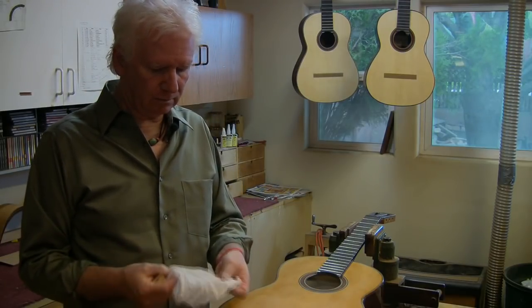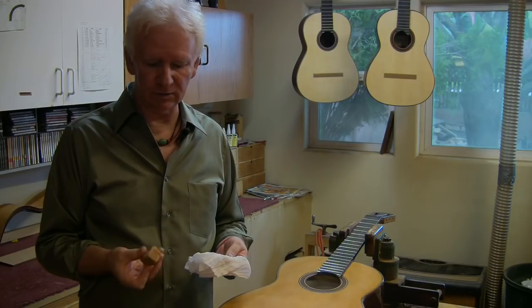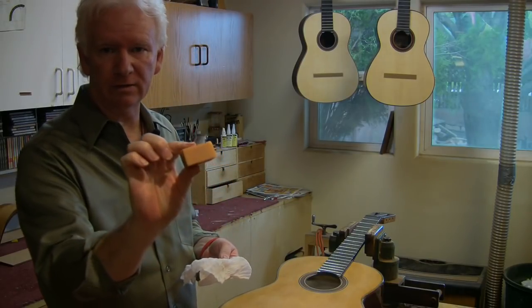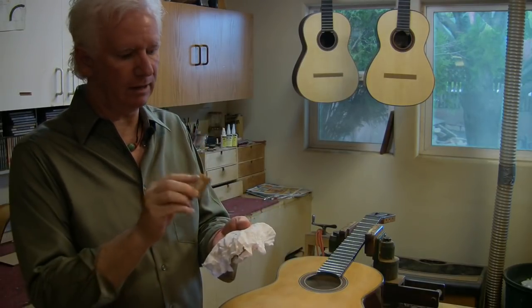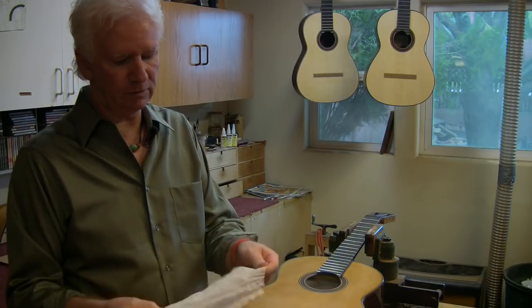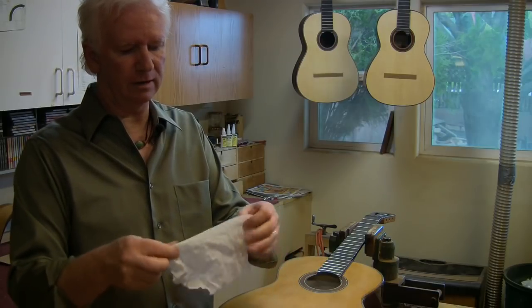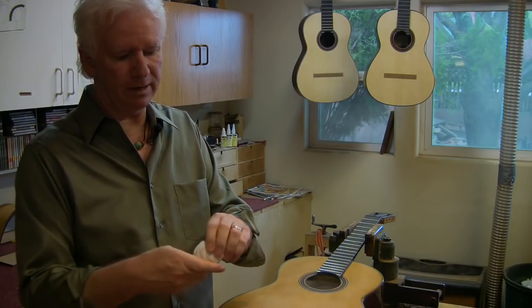Ready to French polish with the oil. All guitar makers have a secret, and it's always good for marketing. I'll tell you my French polishing secret — I've talked to a lot of guitar makers and I've never heard them mention this. I take an eraser — it can be any kind of eraser — and I take a piece of cheesecloth, put it on there, fold it over. The cheesecloth is folded twice so it's a thick cheesecloth, and I wrap this around the eraser and twist it.